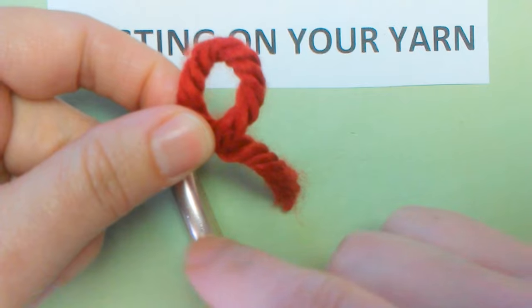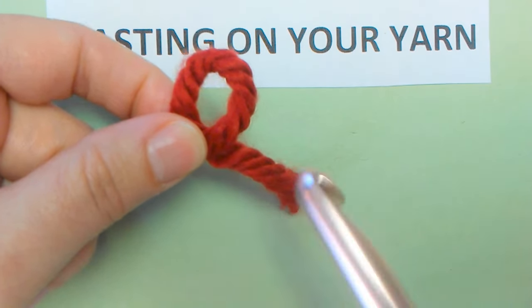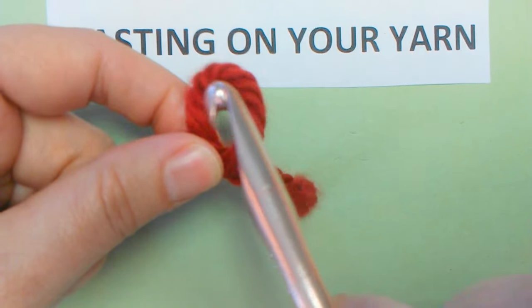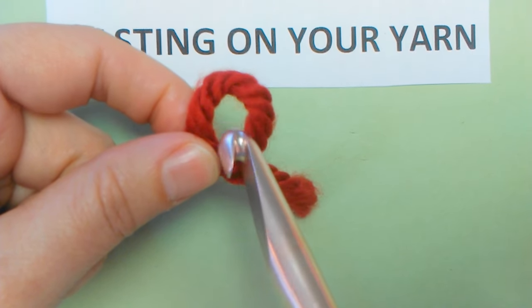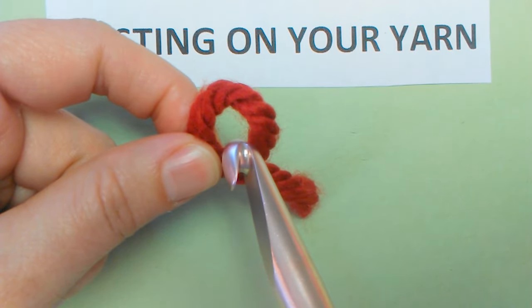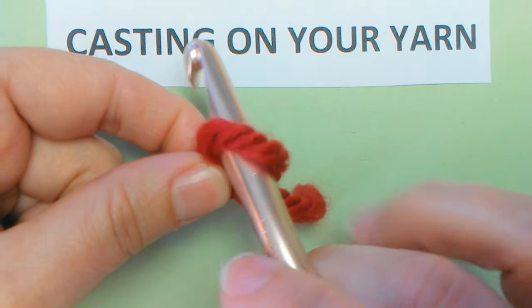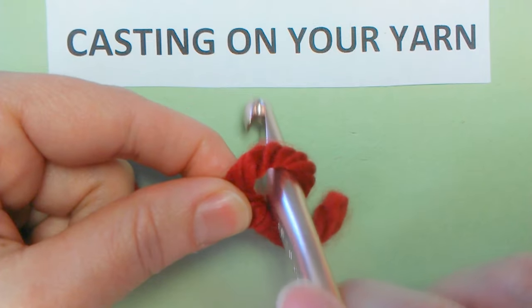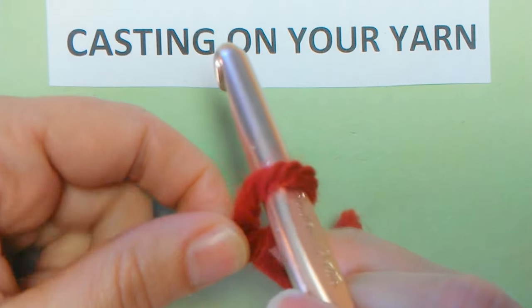Now let's get this yarn on this hook — let's cast it on. Take your crochet hook. My kids like to call that the pirate's eye. You're going to get him right in the eye — just go straight through. We're going to go straight through. Hold that tail.